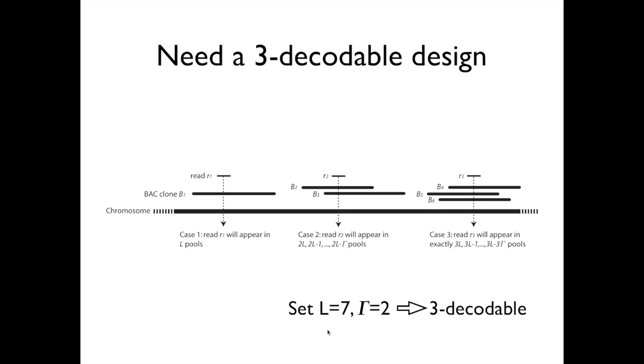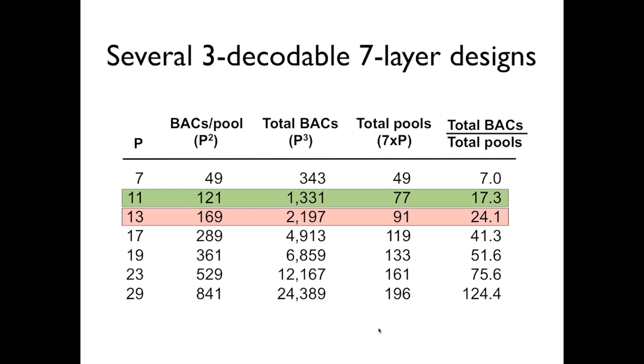Once we decided we wanted a three-decodable design, we set gamma equal to 2, which forces L to be 7, giving us a three-decodable pooling design — since floor of (L minus 1) divided by gamma equals three, which is the decodability. With L and gamma set, we then needed to decide the prime number p. We looked at a variety of choices listed in the table. Remember, we had about 15,000 BACs to be pooled.